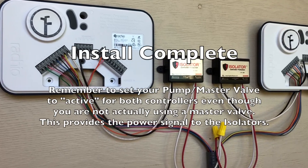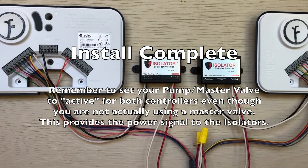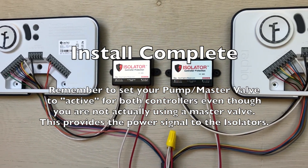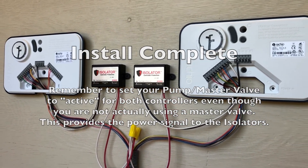It's that easy. Once installed, isolator will automatically protect your controllers every time they water. No additional programming or maintenance is required. If you've not already done so, remember to make sure your master valve is set to on. With the Rachios, you can do this in the initial setup or go back into the settings to make this change later.